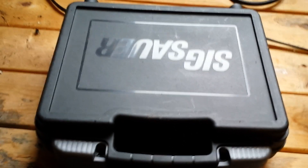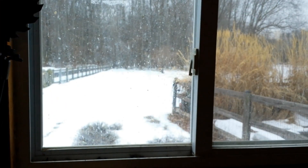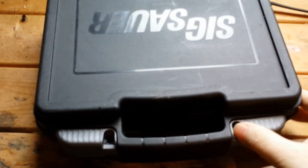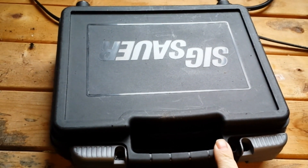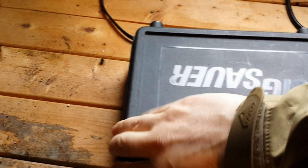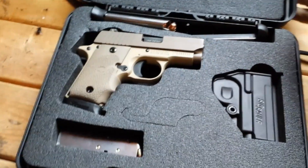So a little unboxing here. I'd like to go to the range and show you guys how this shoots, but as you can see outside, it's been quite cold and icy. My range is outdoors and I'm being kind of a wimp. This is what I picked up in place of my M&P Bodyguard. So I'll show you guys — just a little unboxing here, and there it is.